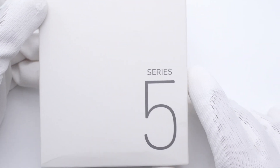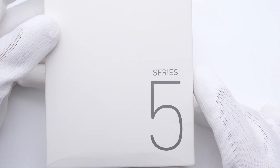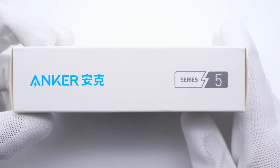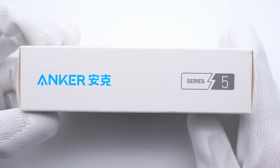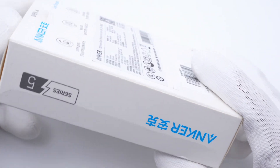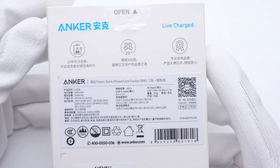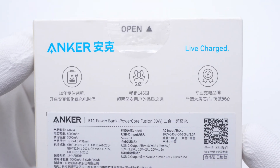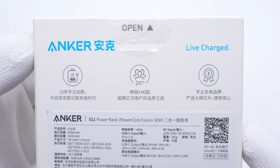Hi guys, welcome back to today's video. Last year, we took a look at a 2-in-1 hybrid charger from the Anker GAN Prime Series — you can click the upper corner to see it. Today, we got another similar product from Anker, but it's from the Series 5. It also fuses the charger and power bank into a single device. Let's see how it works and check its performance.